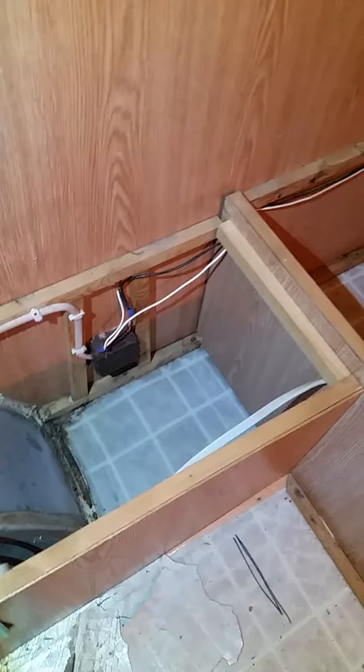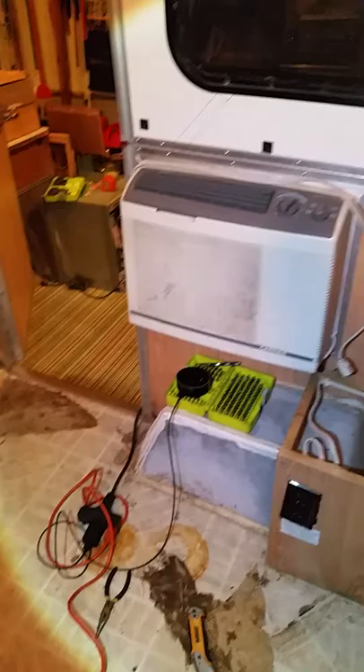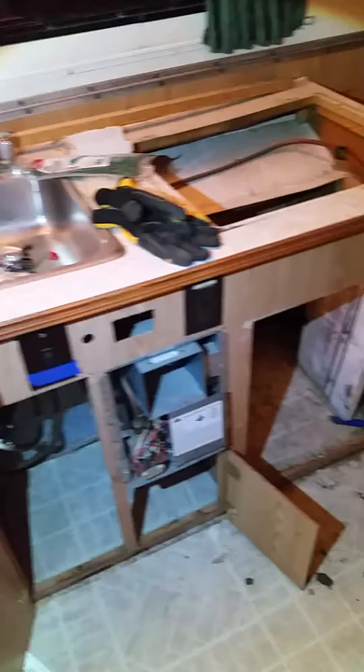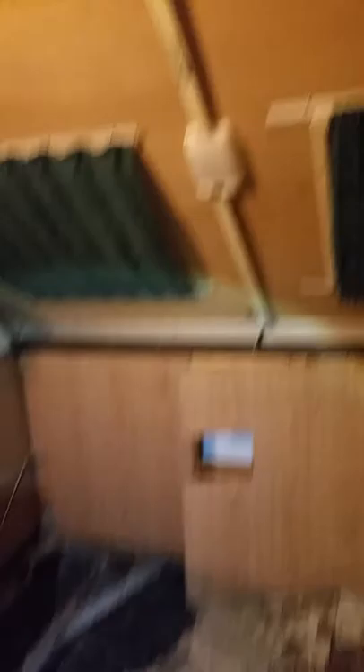Pulling out that cabinet was obviously necessary to be able to get at the floor. The plan is to replace the floor in three sections — lift up this cabinet unit when I need to, to work on the first section, which is going to be right there. So that's the plan so far. There are a whole lot of projects.